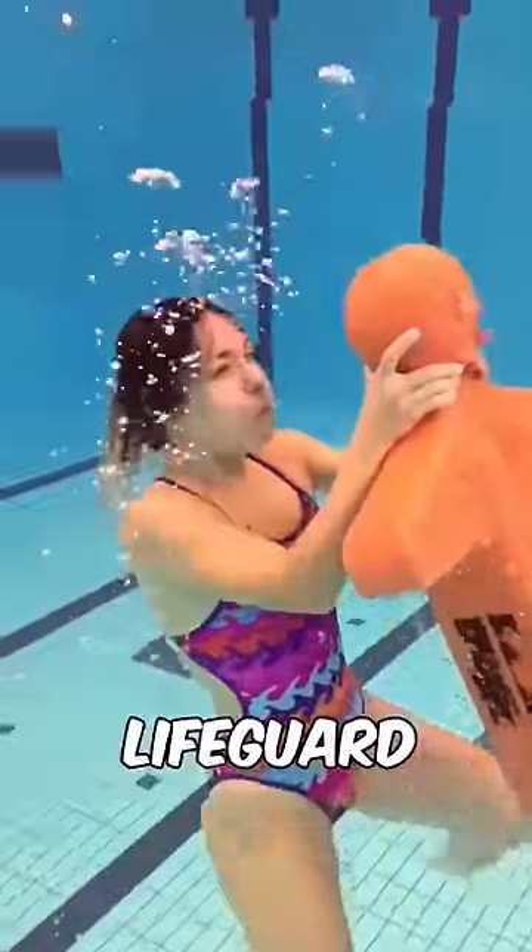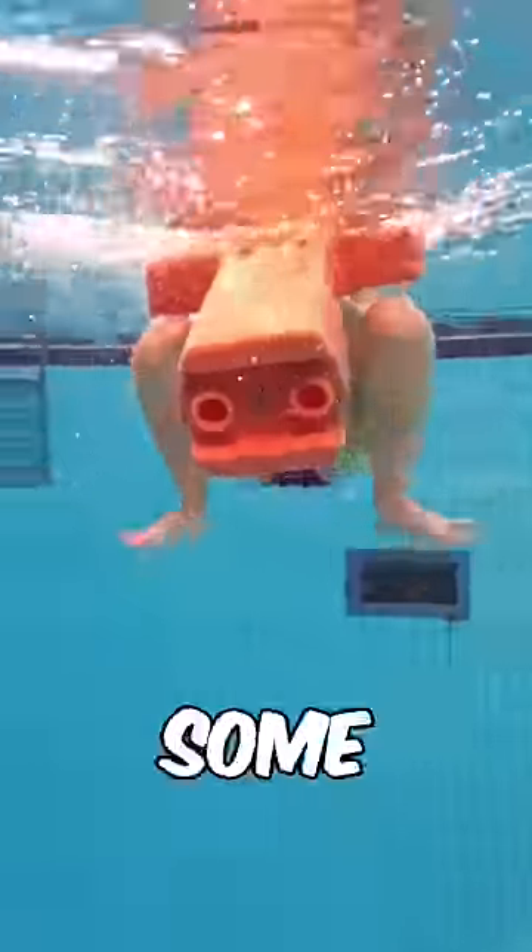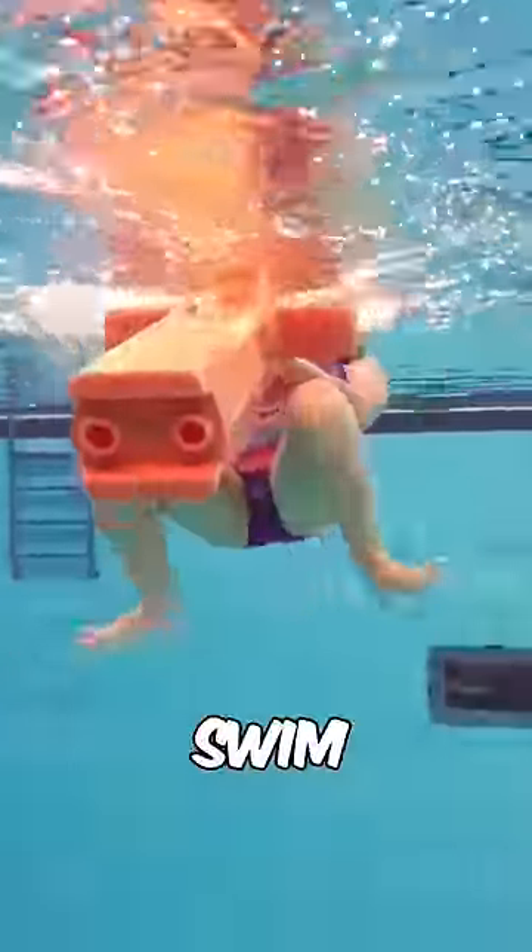This test is not part of any lifeguard training, but before you can do this, don't even bother to apply. Some people fail because they can't swim to the bottom of the pool.